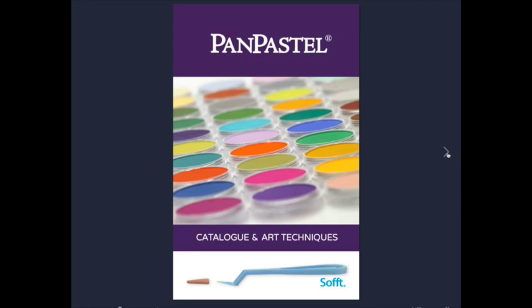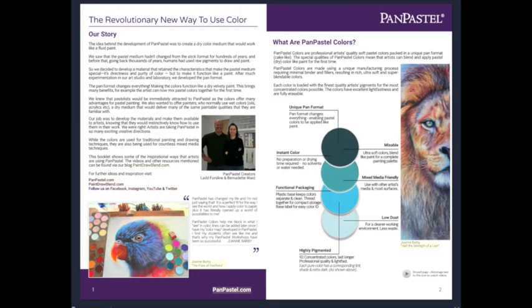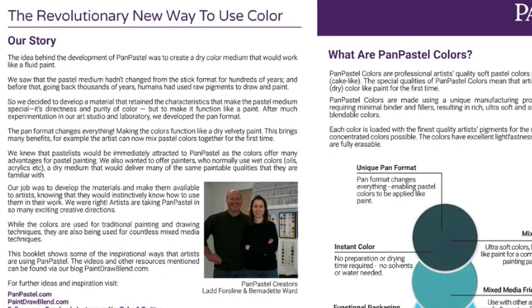I really like that they give a little bit of their story. In Monet Cafe we're all about knowing each other - especially in our Monet Cafe art group on Facebook, we're just a family. It's really neat to hear the back story of how companies start and their ideas. I'm going to read a lot of the brochure because I think it's more fun to learn this together. I'll try to put links in the about section where you can go to the website.